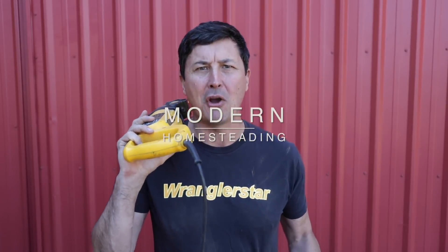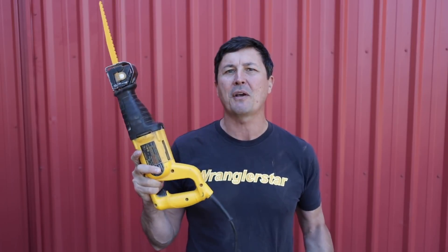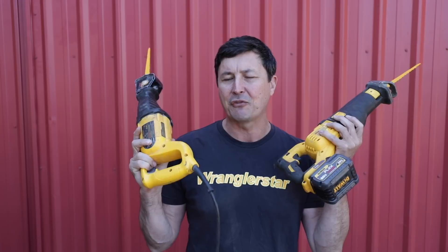Welcome back to the homestead. It's been very interesting doing these tool test comparisons and how cordless tools have been dominating traditional corded tools. The first test was the cordless skill saw against the worm drive, and it cut twice as fast. Then the electric chainsaw surprised me by beating a professional gas chainsaw. A lot of suggestions have been coming in, and one of the most common is the reciprocating saw test.